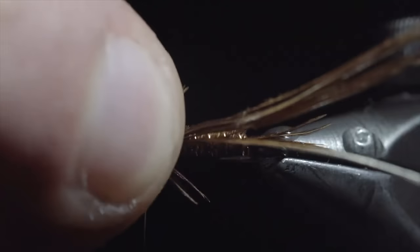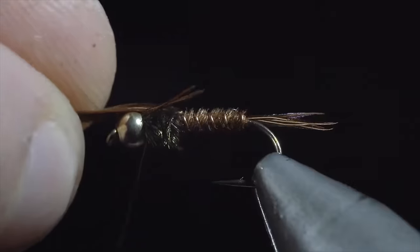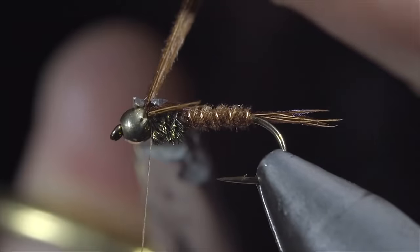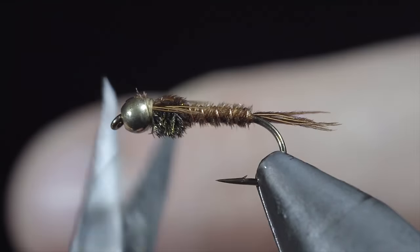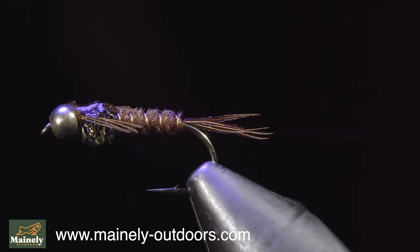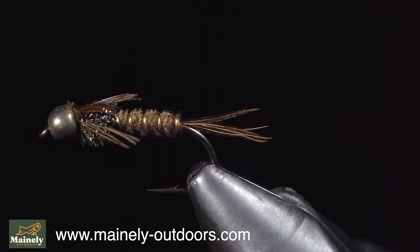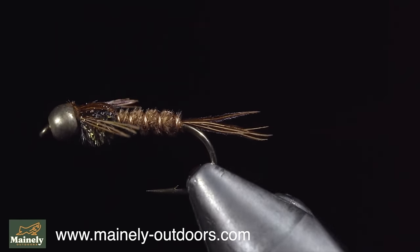We'll then take our fingers and use them to splay out our pheasant tail tips to form some legs. Once happy, we'll fold over the remaining pheasant tail fibers, secure them just behind the bead, and snip the excess free. Whip finish to hold everything in place. The pheasant tail is a classic pattern that is one of the most known and used patterns out there — it makes for a great general pattern, imitating mayflies and caddis exceptionally well. You can find this pattern on my website, but if you would like your chance to win this fly, comment hashtag flies, subscribe for more, and I will see you in the next one.